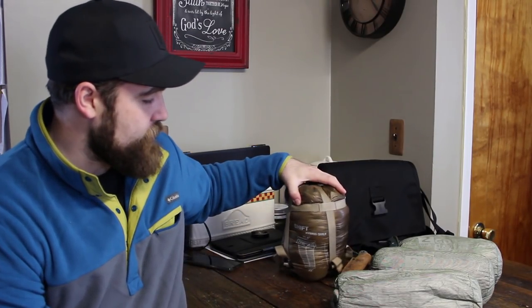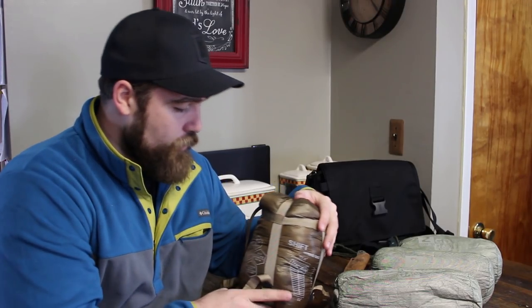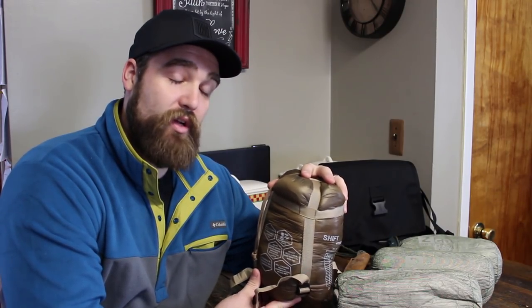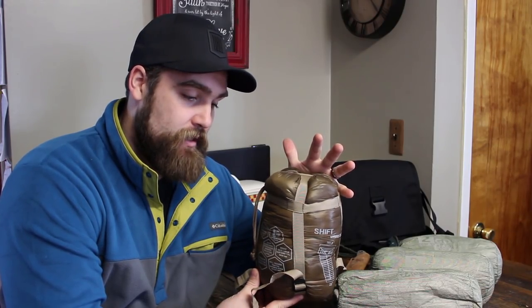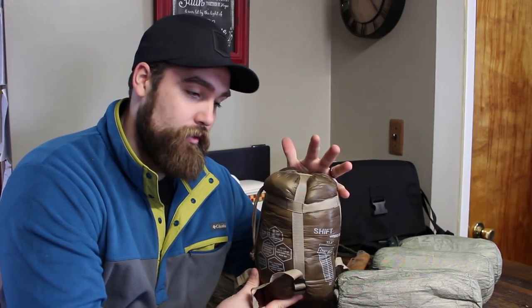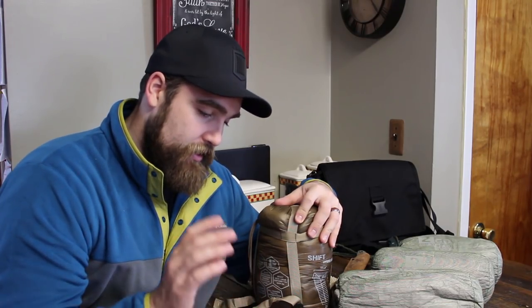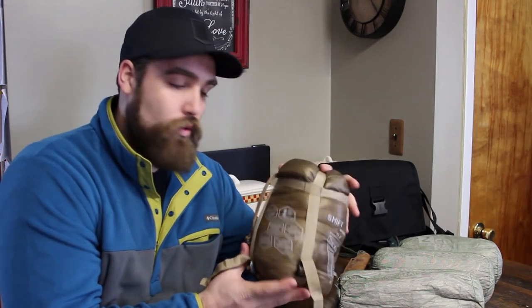I'm going to start with the Shift because this one is probably the one I'm most excited about. This is a goose down sleeping bag, under quilt, pod system — you can wear it. It's got holes for your arms so you can use this doubled up as like a goose down jacket, or more like a goose down poncho to keep warm, so you wouldn't have to bring a jacket. You can do sleeping bag, pod system, quilt, hammock under quilt, or the wearable bag.